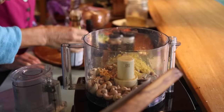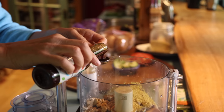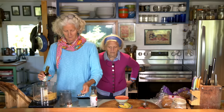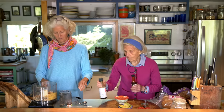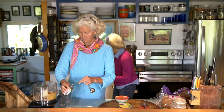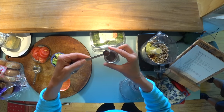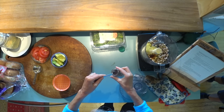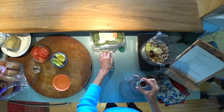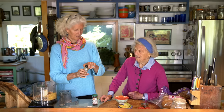One teaspoon of tamari, and one teaspoon of vegan Worcestershire — I can never say that word! And then we have an eighth of a teaspoon of cloves and a quarter teaspoon of cayenne pepper. We don't use a lot of cayenne — this jar looks like it's been around since maybe pre-Y2K.